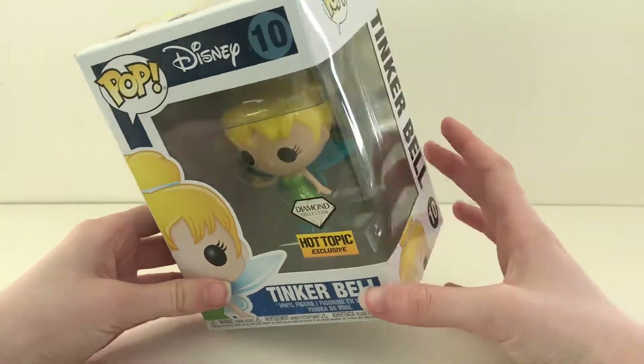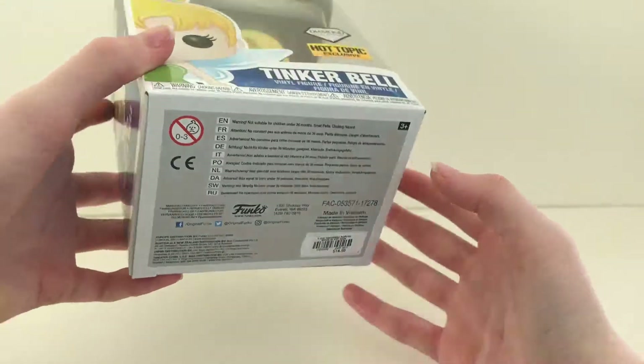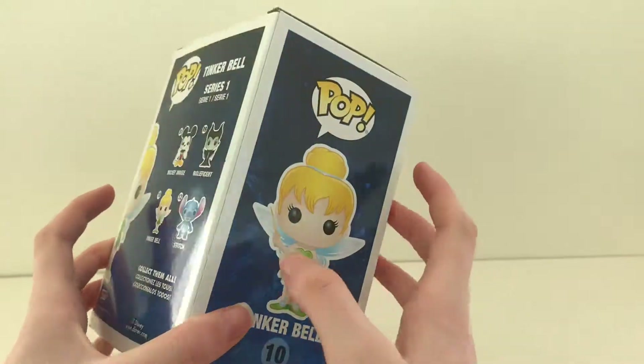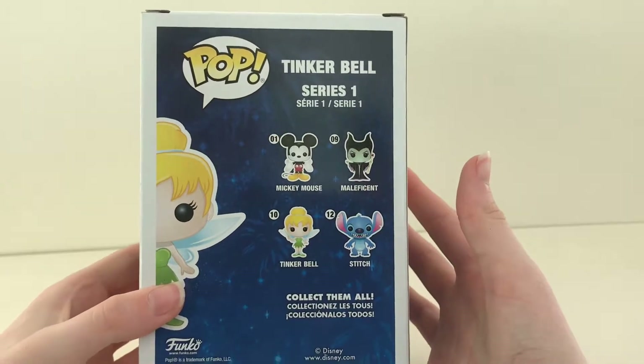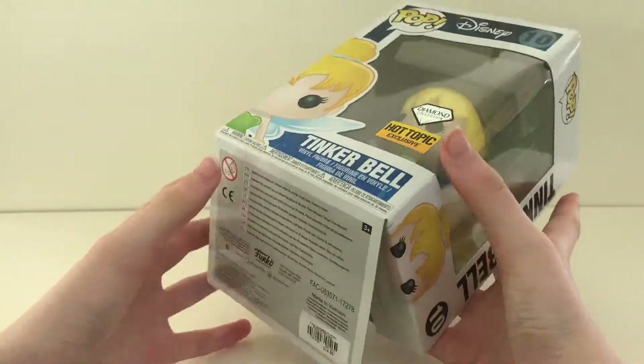First let's look at the box. Funko have gone for navy blue with sparkles as a background. As we get to the back of the box, you can see the four other characters from the collection.